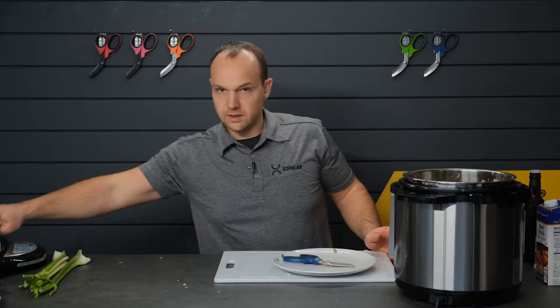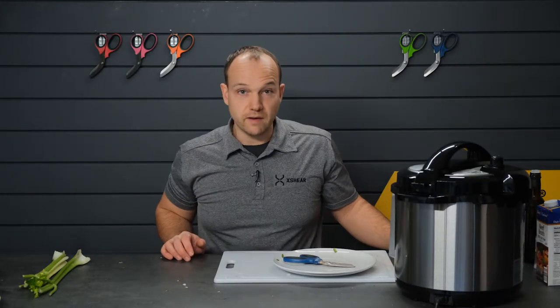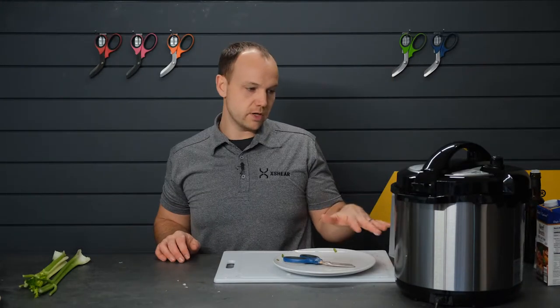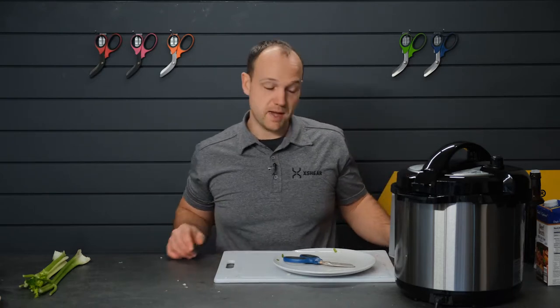Now we're gonna get the lid and get that locked into place. We've got 45 minutes set under pressure, and then let it natural release for about 10 minutes, and we'll check back in with you then.